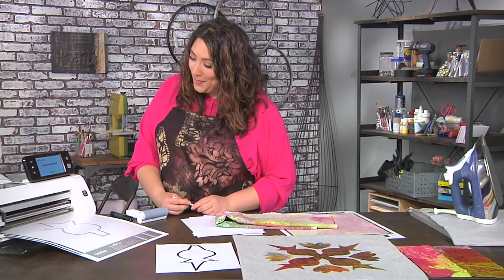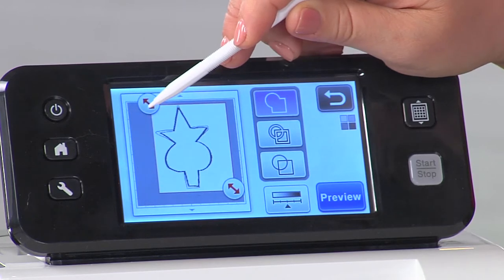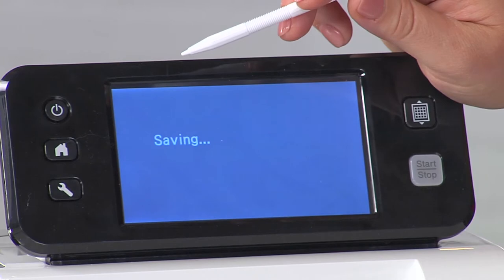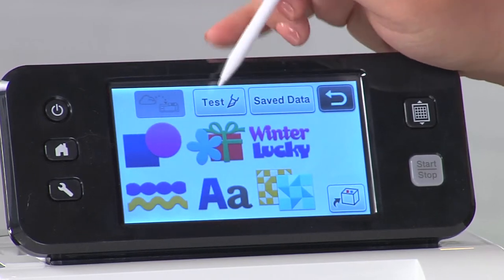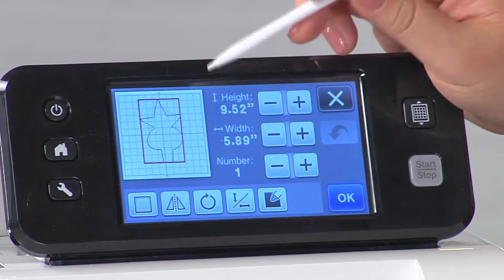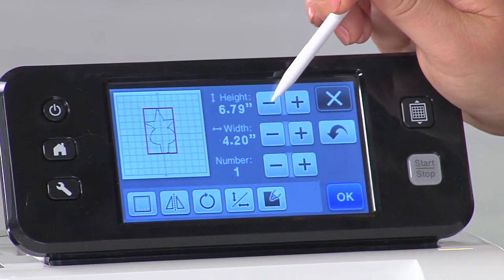I can see the design pop up on the screen — there it is. I'm going to pick the outline mode and just drag in these little red arrows so it's nice and tight, then save it into the machine. Now that it's saved, this is where the manipulation comes in. I'm obviously not very good at geometry, but the machine is going to do all the work. I have my one piece and I want to resize it — I know this is a 12 by 12 square, so I want the height to be less than six inches so it will fit.